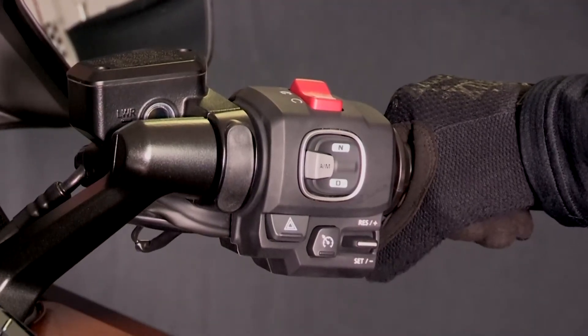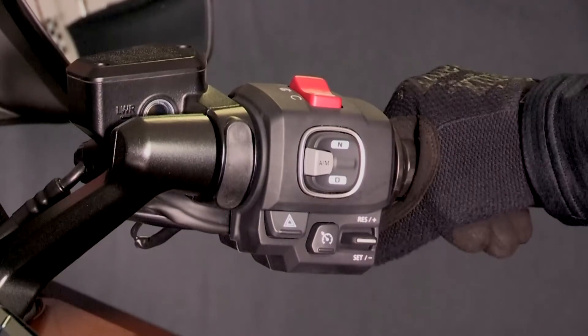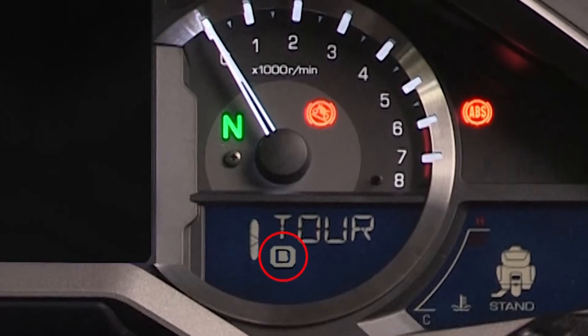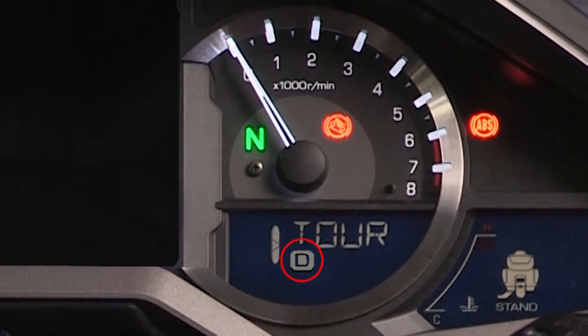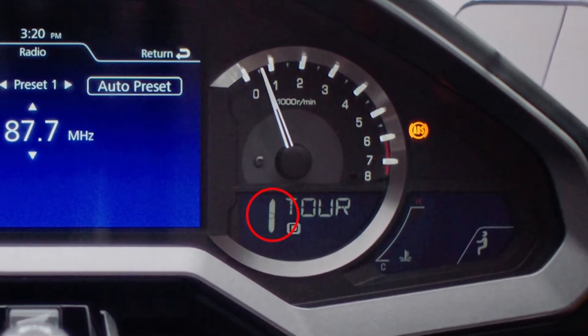To shift from neutral to DCT mode, press the D switch on the right handlebar. The D mode indicator in the multi-function display will come on, and one will be shown in the gear position indicator to tell you that first gear is selected.